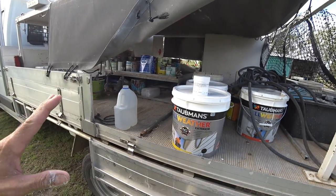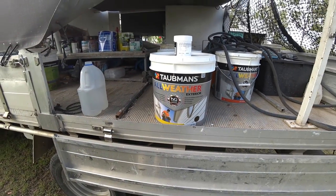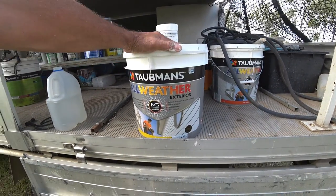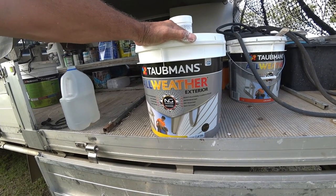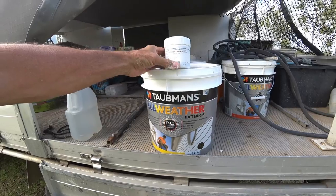That saves me having to stop and go get another drum. We're over an hour from the Taubmans shop, and delivery wouldn't be till this afternoon if I ordered anyway. They actually wouldn't deliver one drum — I need to buy multiple drums for them to deliver. If I order before ten or eleven o'clock I get it in the afternoon. That's what you do — little helpful tip from the painter.